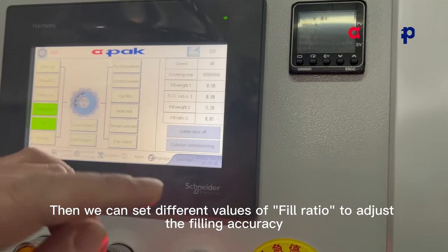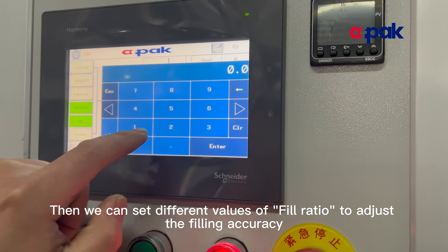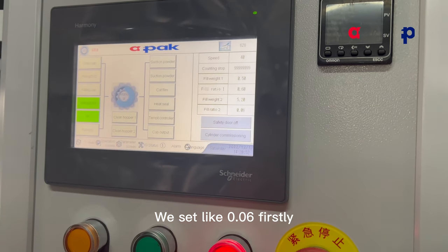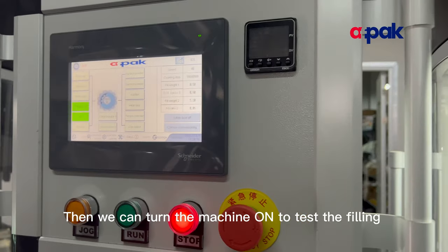Then we can set different values of fill ratio to adjust the filling accuracy. We set it to 0.06 first. After setting these two parameters, we can turn the machine on to test the filling.